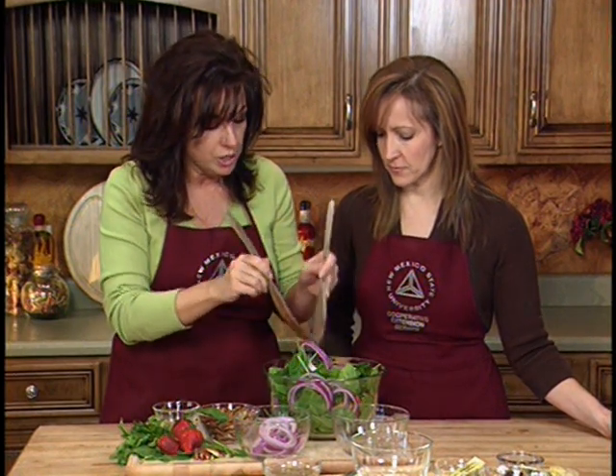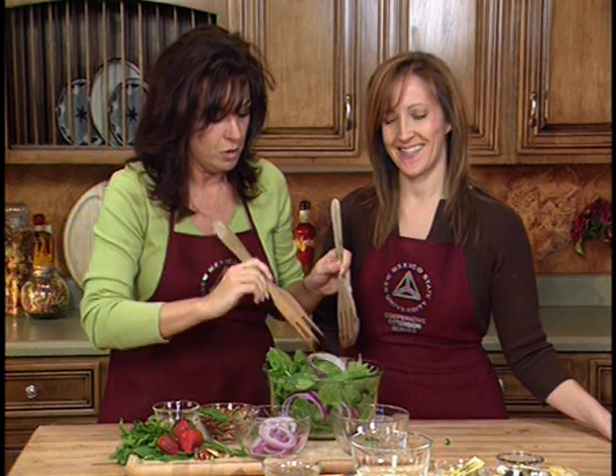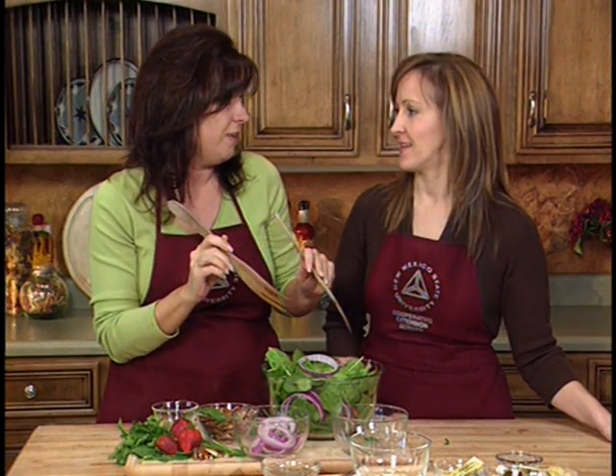It's a good protein — heart healthy protein. And then what we're going to do is add a heart healthy fat. It's a good heart healthy fat.